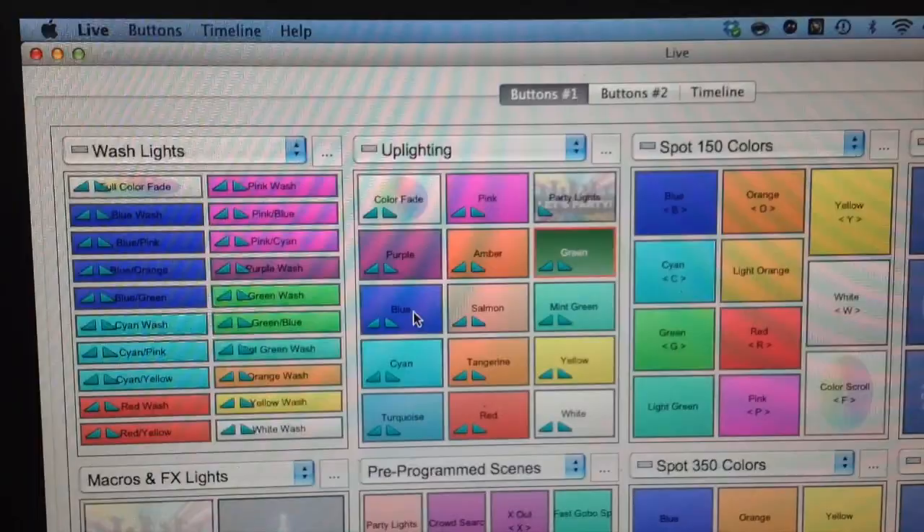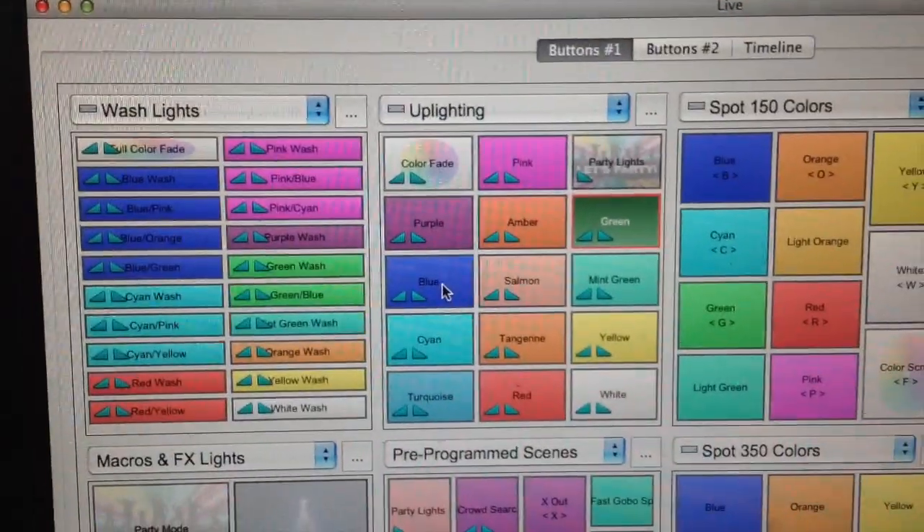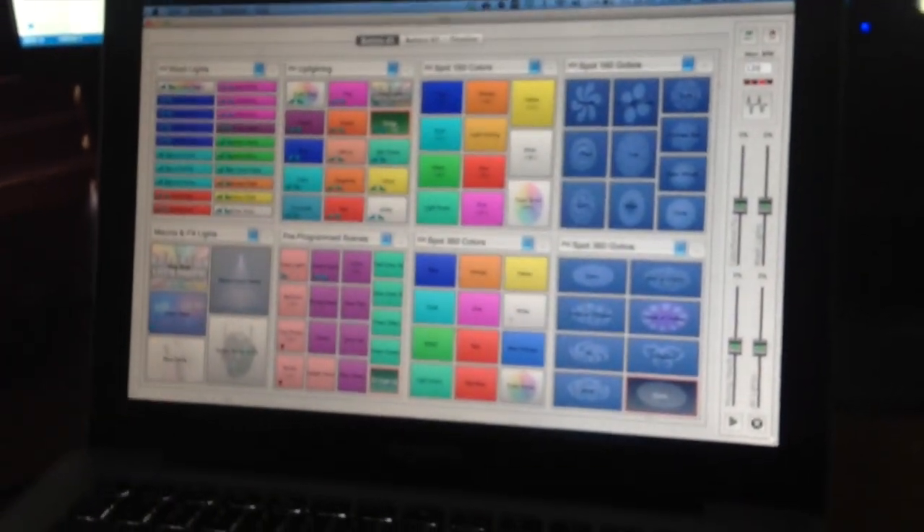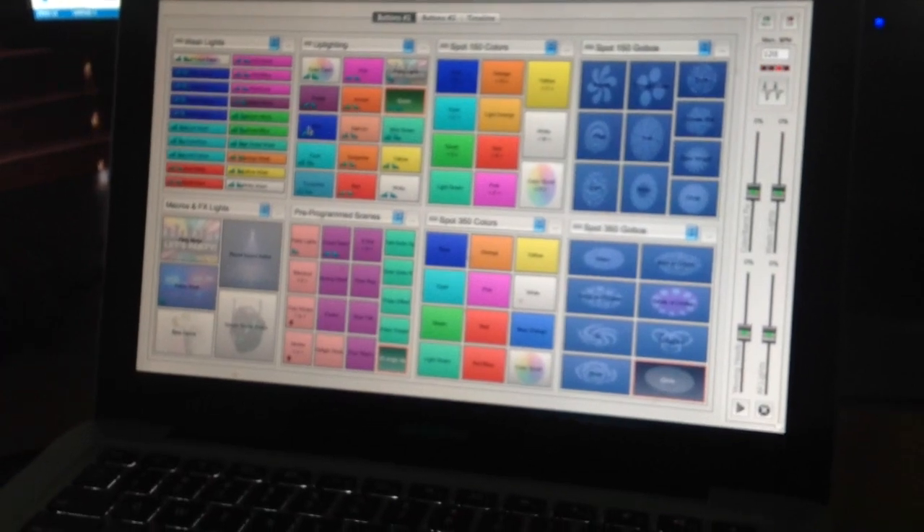Since I've got the uplighting hooked up, let me show you the way it works. Right now, green is on. I'll click from green to blue — and since I've got the fade in and fade out features on, it just does a quick seamless transition versus an abrupt green-to-blue snap. You know, it fades from one color to the other.